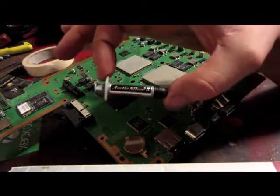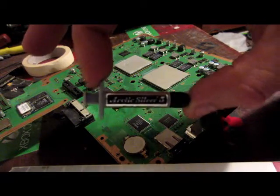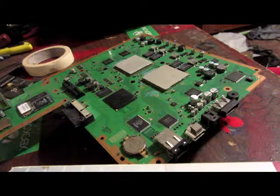Here's what I prefer to use: Arctic Silver. Best paste I've come across yet. It's amazing. It works flawlessly.